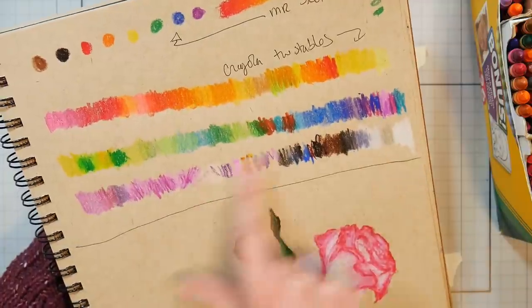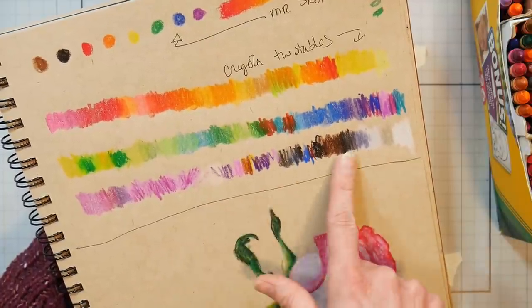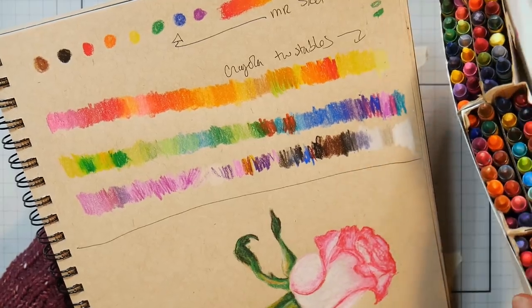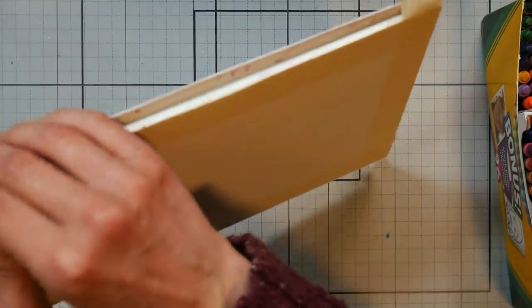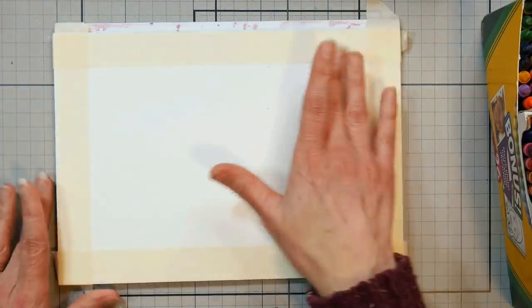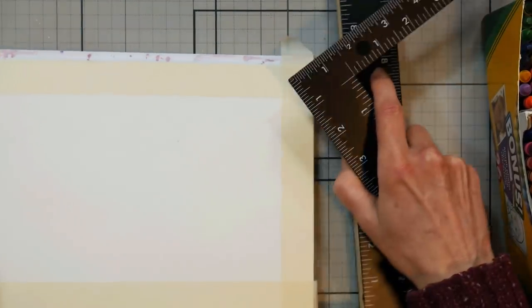They were very bright, and then I just swatched out my Crayola Twistables. Some have multiple colors in them, some are metallic. I thought I might need these for the project we're going to do. Now, I've taped down my paper because crayons are not going to blend like oil pastels or watercolor, so I didn't want too big a surface. I showed you on my YouTube channel how to make a tool so that you can very easily make horizon lines and stuff.